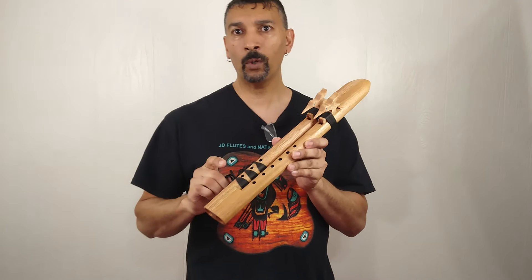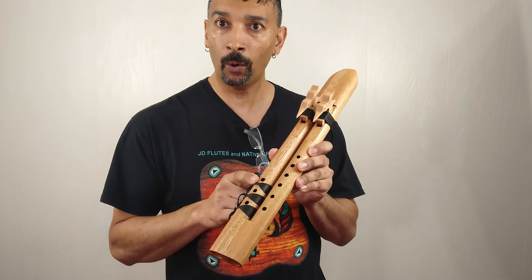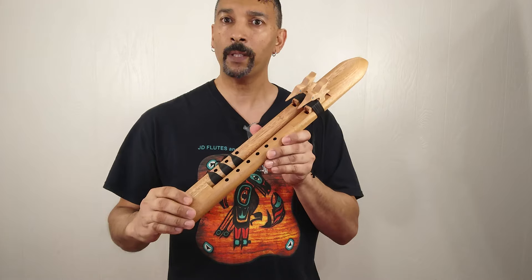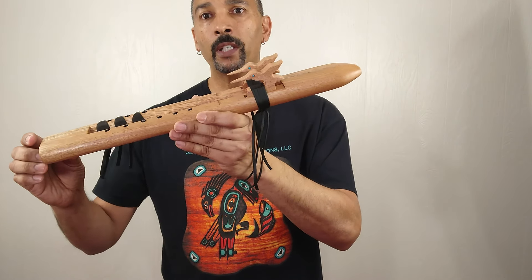Like I said, you can do a lot more with it than what I did. You can play each individual hole to produce so many different sounds. I feel like everyone's going to love this one here.